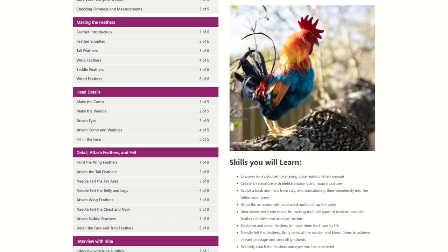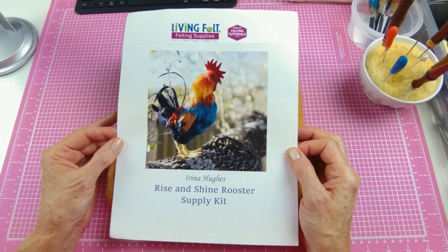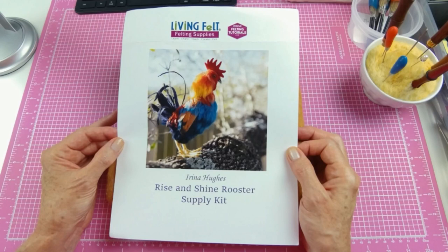This tutorial is for intermediate to advanced felters. I did purchase the kit for this project — it was priced at $49.95. I believe it goes on sale from time to time, so if you purchase the tutorial on sale, you might want to check if the kit is also on sale.